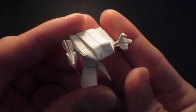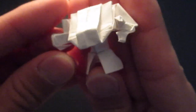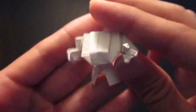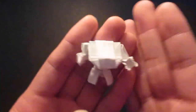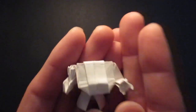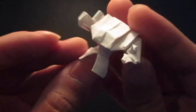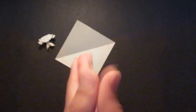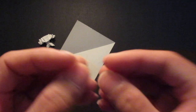Hello guys, so today I'm going to be folding my 40k drag knot. Here it is. And guys, please check out my other video as well and please consider subscribing. So first, you need a scratch sheet of paper like this and you're going to start out with a bird base.